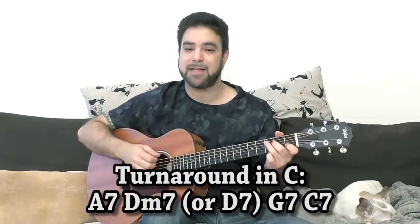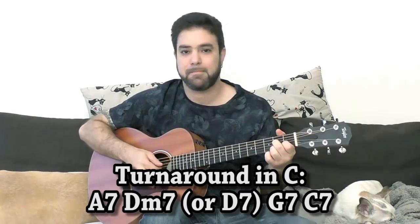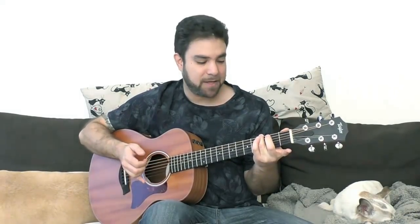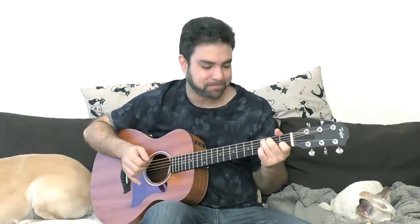Once again in the key of C, this time with D7 instead of D minor 7. As a turnaround, you have the chromatics: 2, 1, 0 on the 5th string with A7; 1 with the D7 or D minor 7; and 0 with the G. You can emphasize that if you like, then you have the C, or C7, and the complete turnaround. It's only 7th chords here — it's a weak sound, a weak turnaround, but that's the key of C.